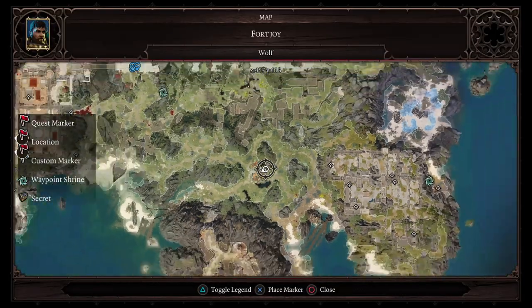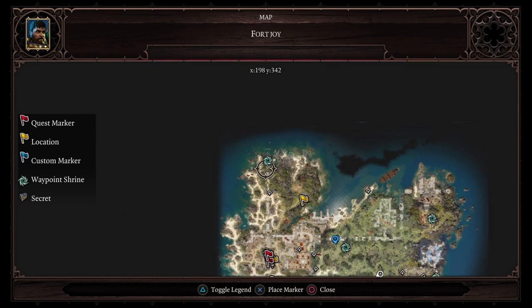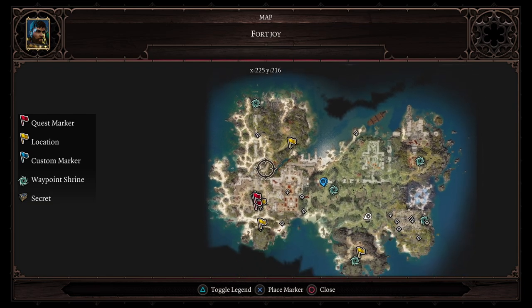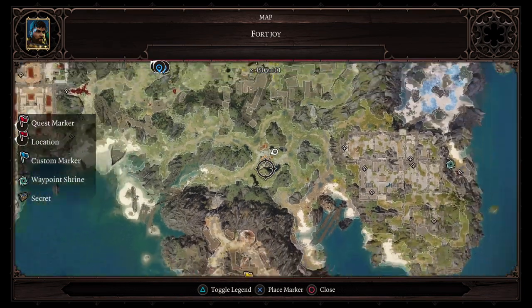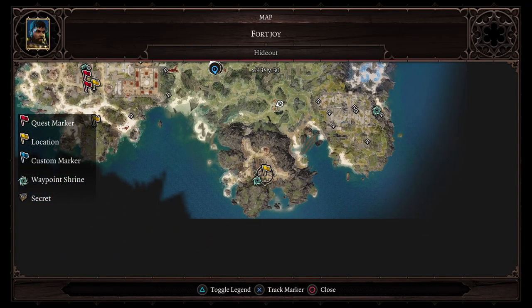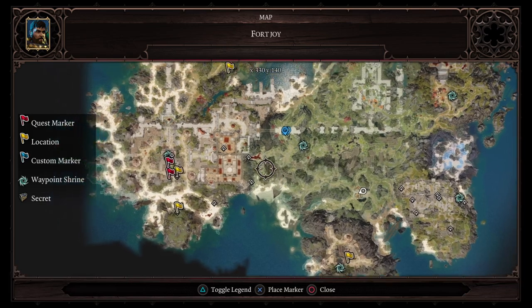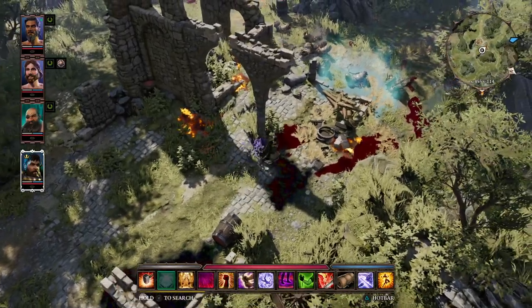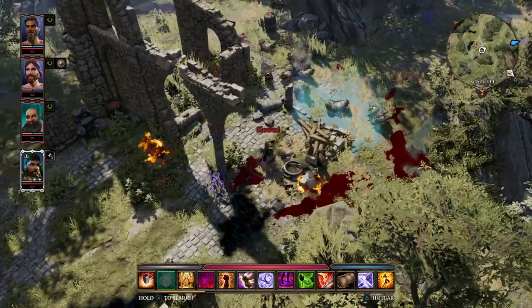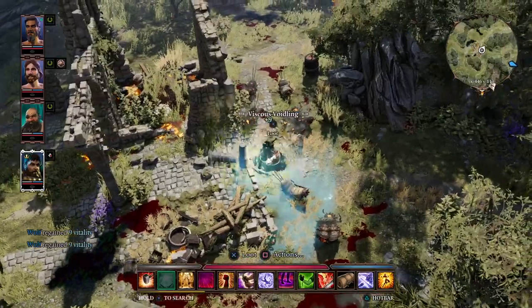It is going to be done within the first area that you start in, which is Fort Joy. You will start over on Fort Joy Beach and work your way through. You've got to get yourself all the way over to this part here, where there is a hideout of people who are trying to escape from the magisters. You'll know when you're in the right area because you'll come across all these void woken and carnage — they just keep coming.